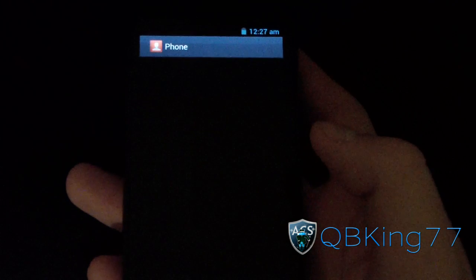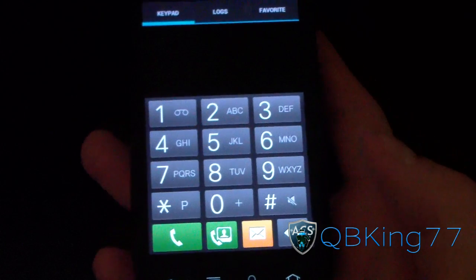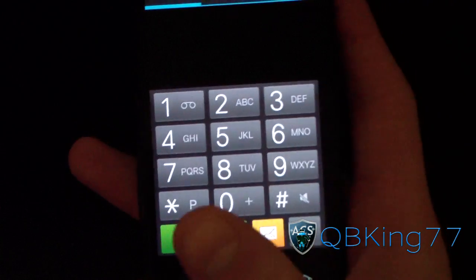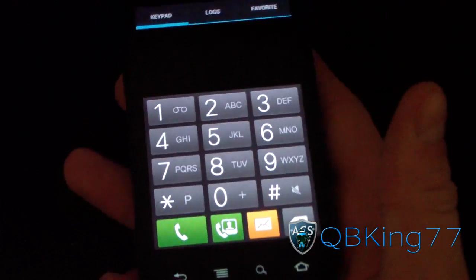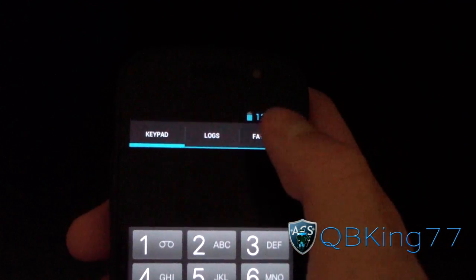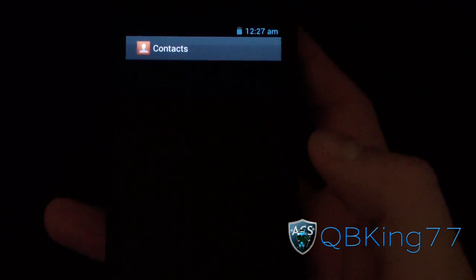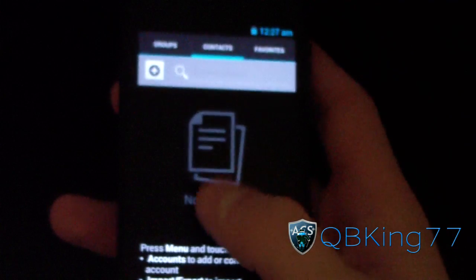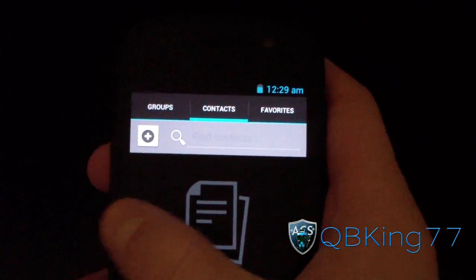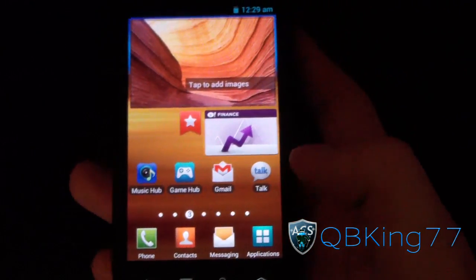Let's check out the dialer. The dialer looks very similar to current TouchWiz phones. As you can see, you do have an extra option right here — I'm honestly not too sure what that option does. Maybe if you type in a number you can save it as a contact or something. Up at the top you've got logs and favorites. Let's go ahead and check out the contacts application and see what they did with it. As you can see, you've got your contacts, groups, and favorites. I don't know if you can swipe left and right — it doesn't seem like it — but you've got favorites, groups, and contacts in your contacts app.